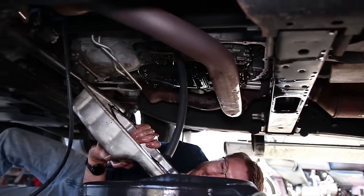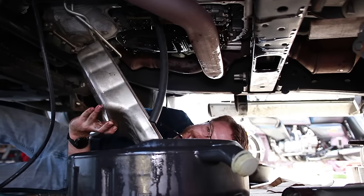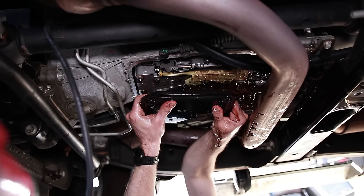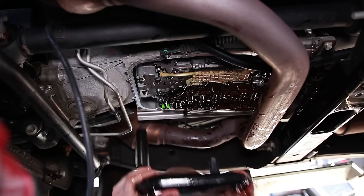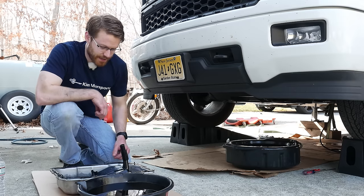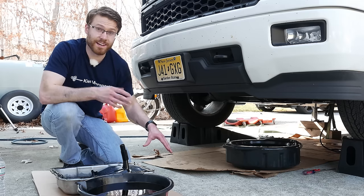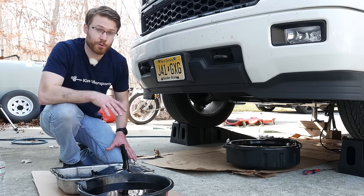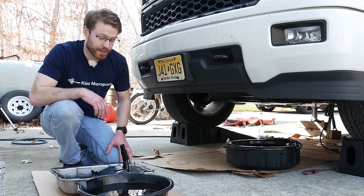We got the pan out, guys — that was a bit of a pain but it is out of the vehicle now. Definitely needed to pull the exhaust down as well as jacking up the transmission. I don't think there would be any way to get it out without doing both of those things, and even with that it was still extremely tight. Now we're going to just pull down and twist to remove the filter.